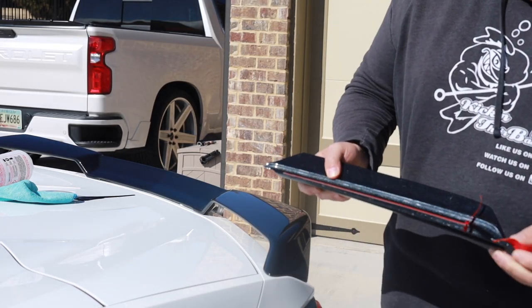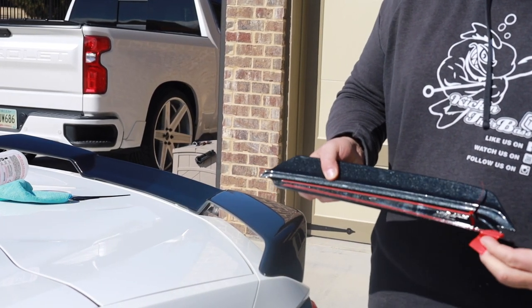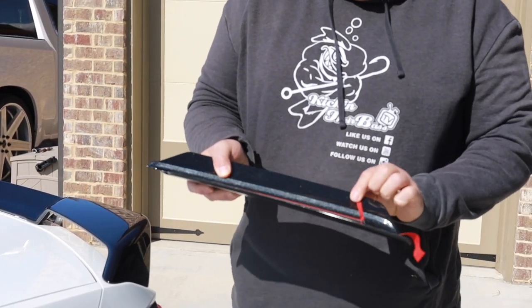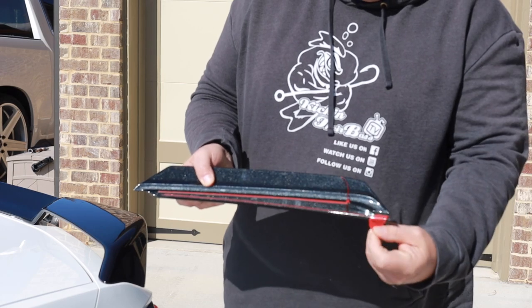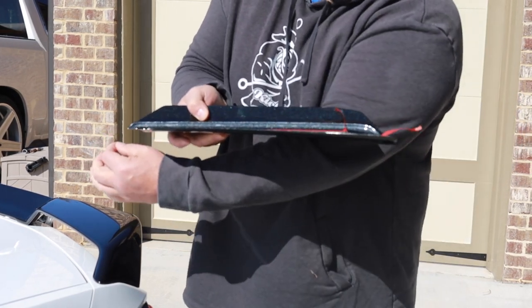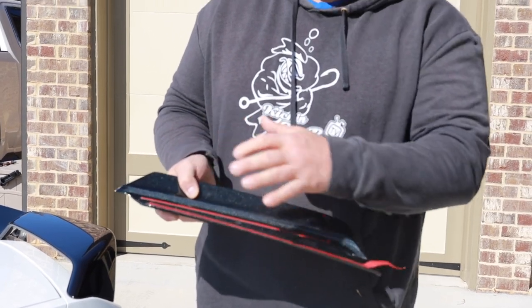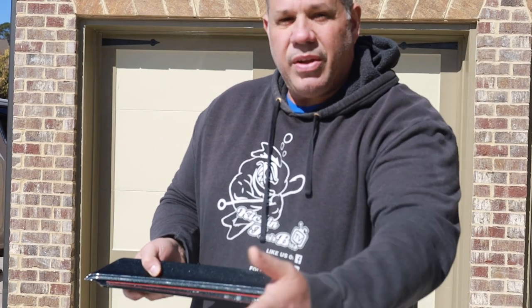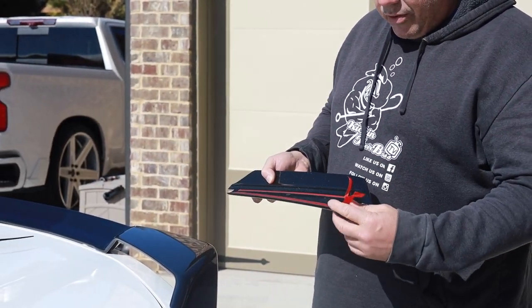One thing I really like is they leave you the extra tape on. What that allows you to do — if you pull that tape up and out of the way so you can grab hold of it — you can actually set this into place and then peel that tape off without having to peel it off first and carefully try to stick it into place. You stick it in place first and peel the tape out from under it. Really smart and intelligent idea.